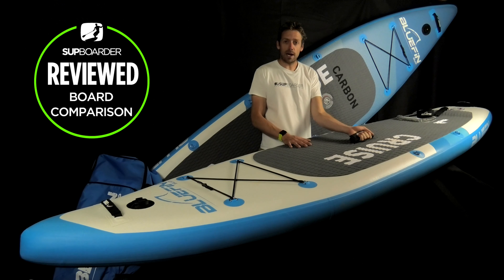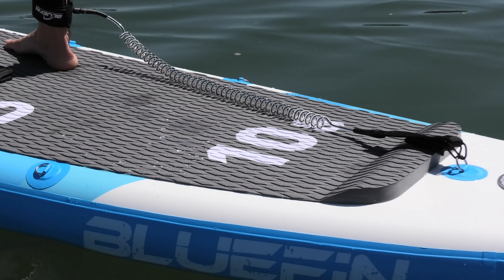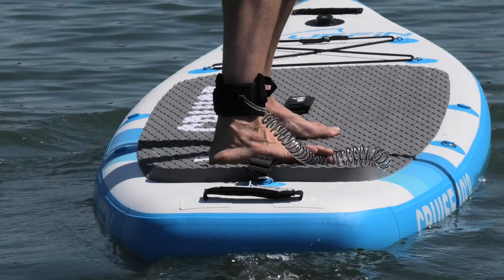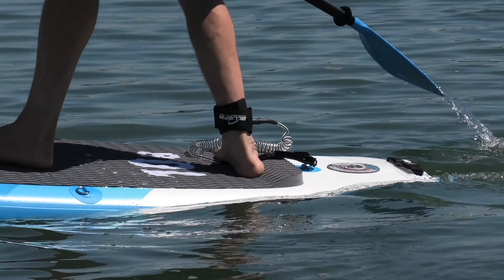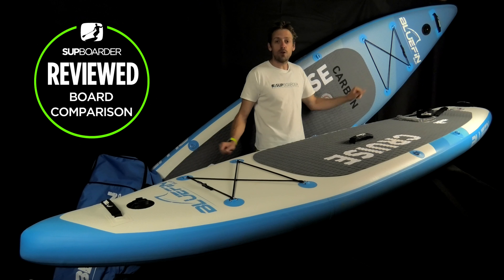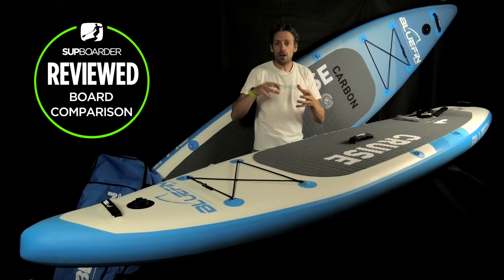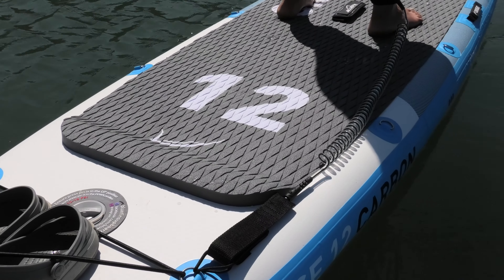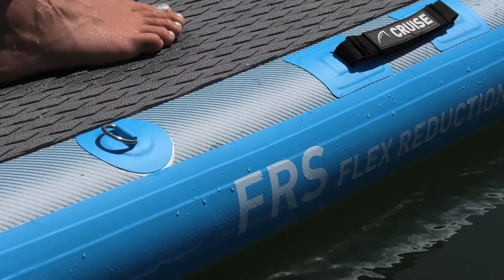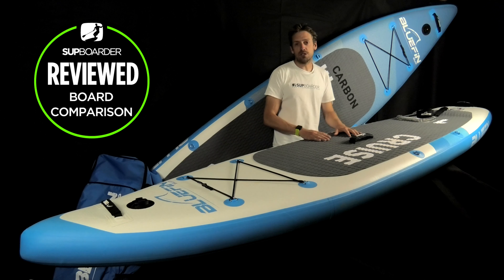The centre carry handle is a nice neoprene handle, the same on both boards. At the back there's a kick pad, which makes it easy to feel where the tail is so you don't step off. On the 10.8 you've got your leash point, pressure valve, and handles at the nose and tail. On the 12 foot the leash point is replaced with a cargo bungee system — attach your leash to one of the D-rings instead. The 12 foot also has side handles for portaging, additional clip points, and comes with a shoulder carry strap and a kayak seat attachment on both boards.